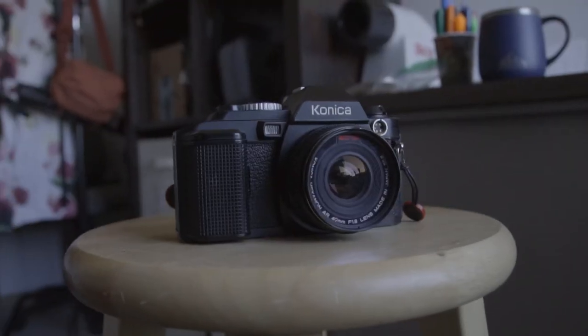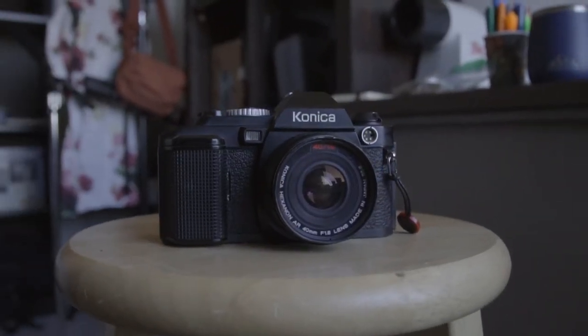What's going on everybody? Welcome back to Will and his channel. I am Will, this is my channel. And today we're talking Konica FS1, Lomography Potsdam 100, and also pushing the film.